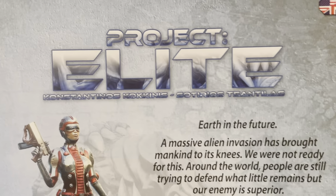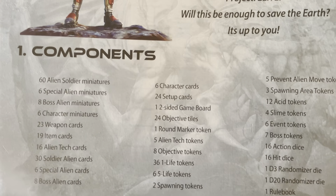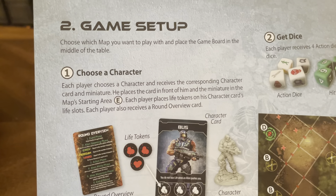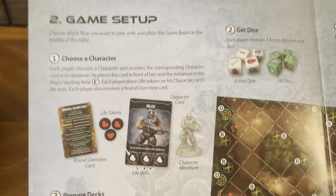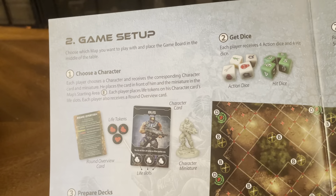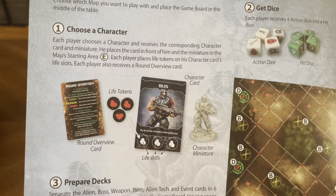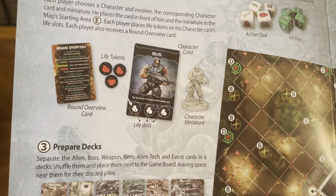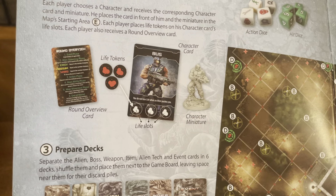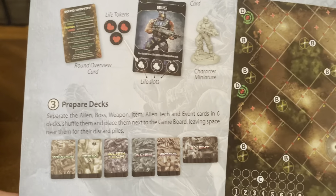Here's our rulebook — Project Elite, Earth's in the Future, Massive Alien Invasion. I've played this several times with my kids. The game setup, at first when you're not used to the game, it's a little tricky to figure out what all this stuff means. But once you start playing, it's a fantastic game. Nerve-wracking, to say the least. You're rolling tons and tons of dice, action dice and hit dice. But at the same time it gets a little frustrating also.